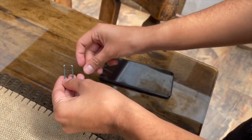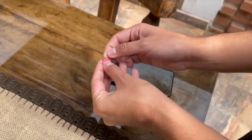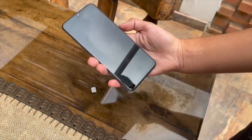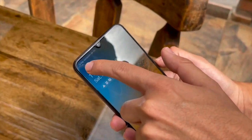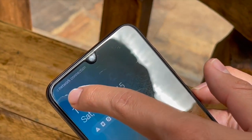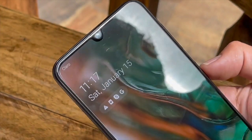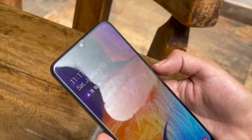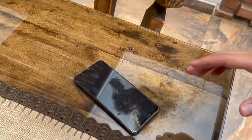We open the SIM tray, put back the other SIM card we tried before, and insert it again. As you can see, we now have the other carrier showing — completely different from the original carrier, and it didn't work last time. It's working now and it was super simple. If you want to do it, go to safeunlock.com and get it done in under five minutes. See you next time!